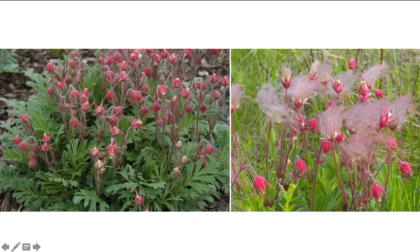So reddish pink flowers, kind of fern-like pinnately divided leaves, and then those elongated styles after flowering — you can see that almost looks like that kind of duster.